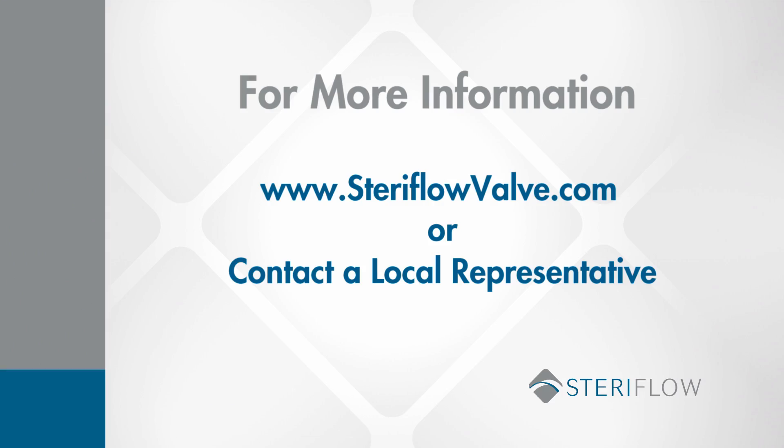If you'd like more information about the JSR LPs, go to our website, steriflowvalve.com, or give us a call. We'd love to tell you more about them. Thank you.